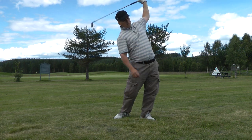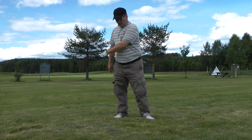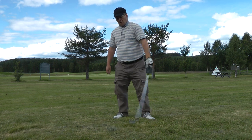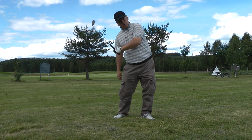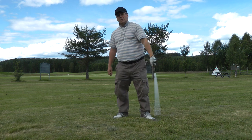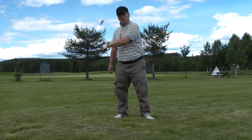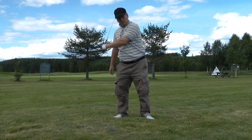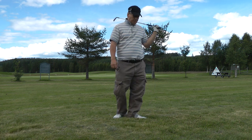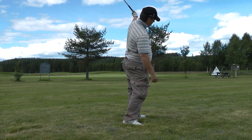I'm throwing the club head and my pelvis is going down. The key here is to find the feel when the body moves. My lower body will move as I throw the club, because if it doesn't move, it's just an arm swing. It's our wheel, or whatever you call it.